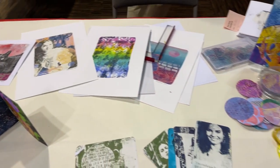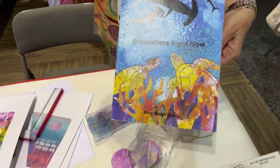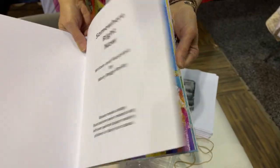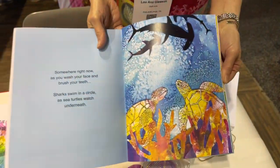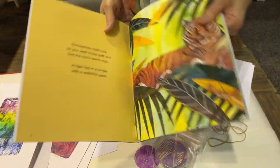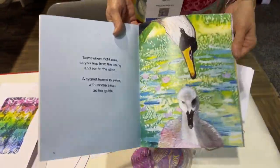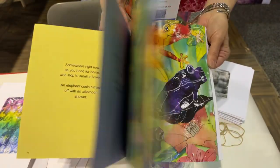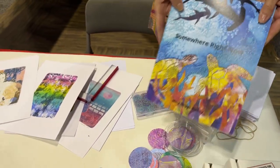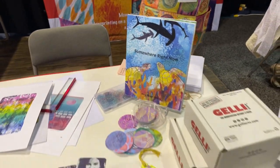Then we have this beautiful book done by Mary Bosley — she did all the backgrounds for all the pages with her jelly prints, so this book is just beautiful, full of jelly prints. You can buy this on Amazon from Mary Bosley — it's available on Amazon.